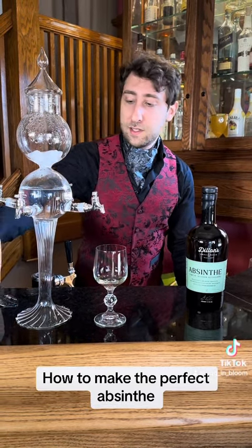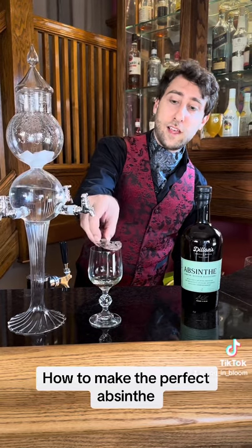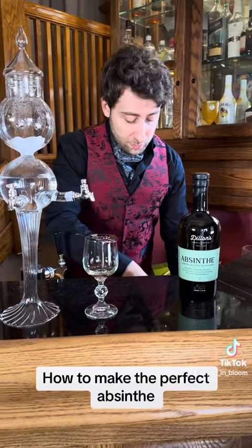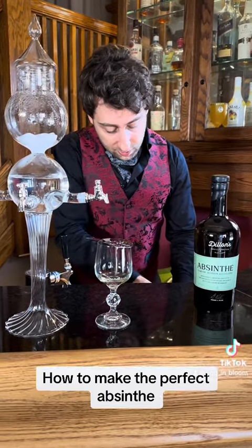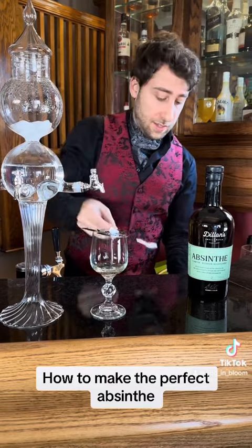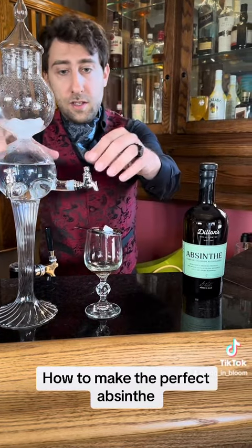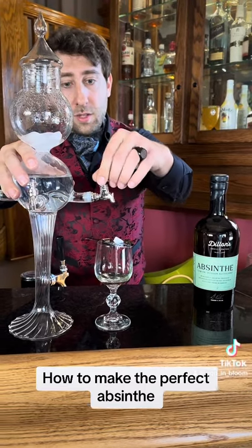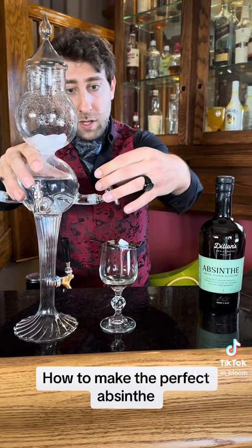How it used to work is, you have your spoon like so, and you normally get a sugar cube. You place it like that, and then you turn these spouts on, and they very slowly will start to drip water.